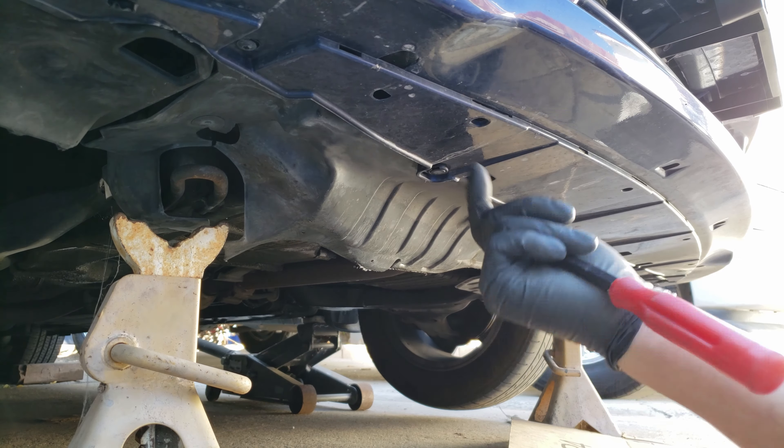For the radiator hoses, these clamps have been replaced, so for this style clamp we'll use a flat blade screwdriver to loosen the clamp by rotating it counterclockwise. Once it's loose, remove the hose by twisting it and pulling the hose off. Doing the same for the lower hose as well.